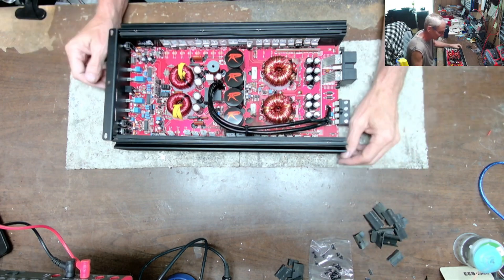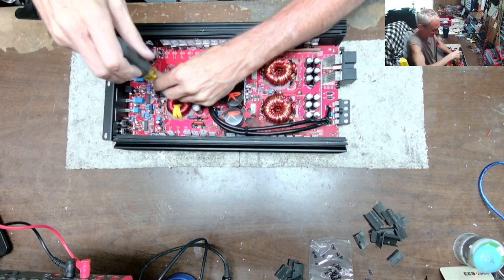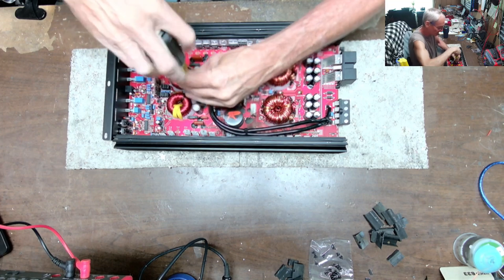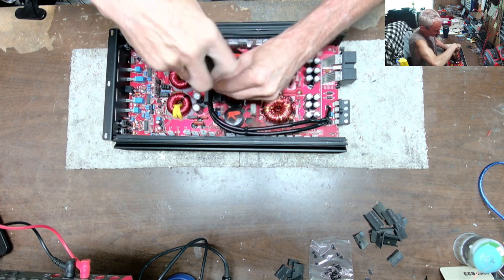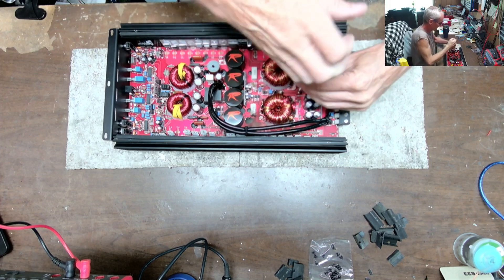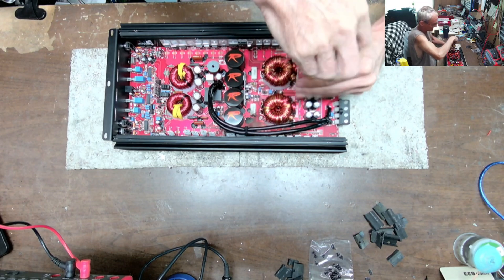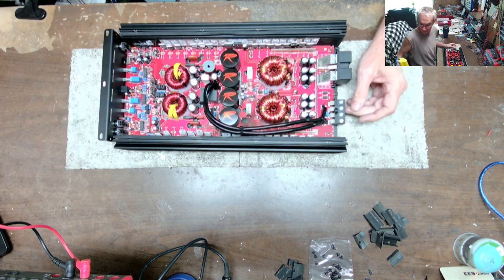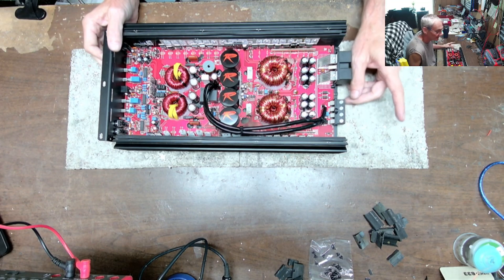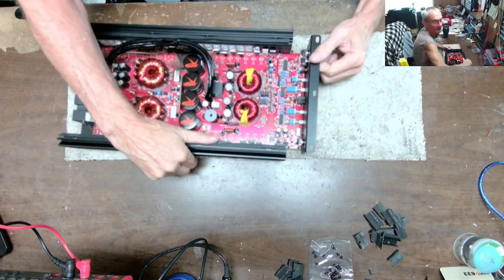That's my view on right to repair. What you see — specific brands on my bench — is because I do work directly for the retailer or company. I also do private repair, but I'm working towards backing off on those. Right over here I have a good row of old school Orion amps in for a customer that I'm repairing.